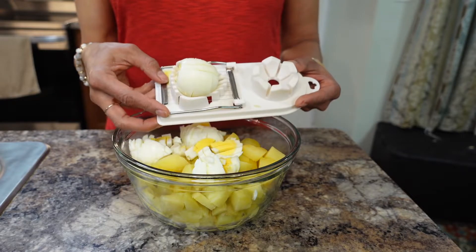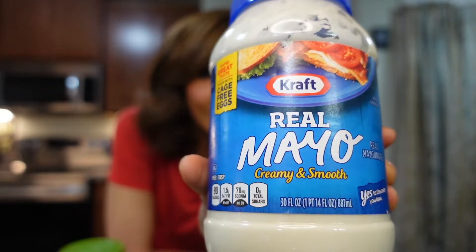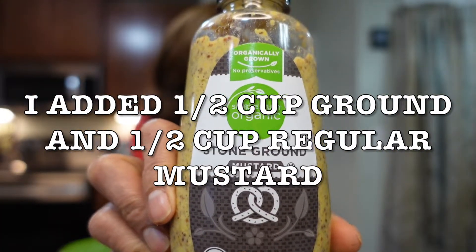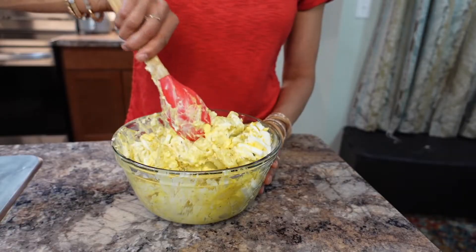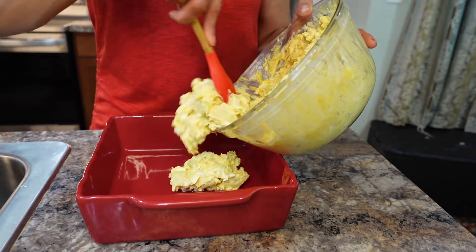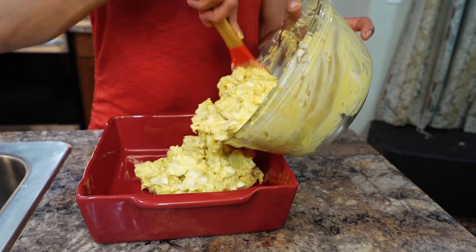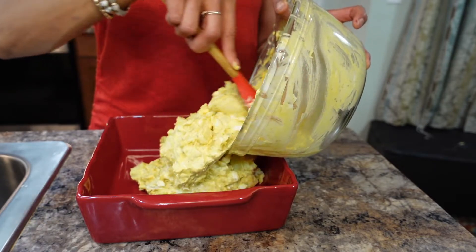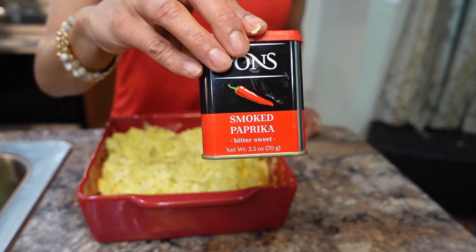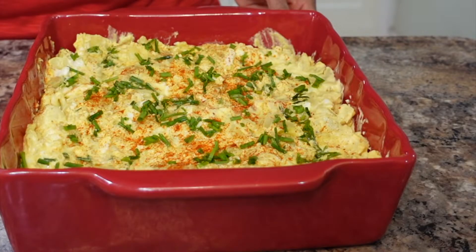To make the potato salad dressing, I'm going to use one cup of mayo with olive oil — you can use regular mayo but I like the olive oil mayo better. Then I add a quarter cup of ground mustard and a quarter cup of regular mustard. You want to fold this instead of stirring so you're not smashing it. I ended up using one and a half cups of mayo and one cup of mustard because it felt dry. If you're not adding boiled eggs you might need less. Add more or less depending on your taste. Then sprinkle with paprika and freshly chopped chives — and they're ready to eat!